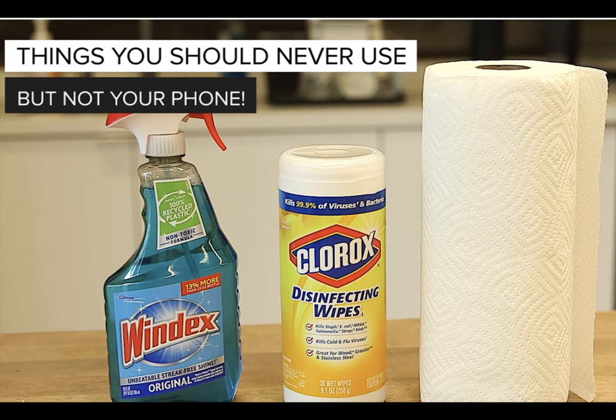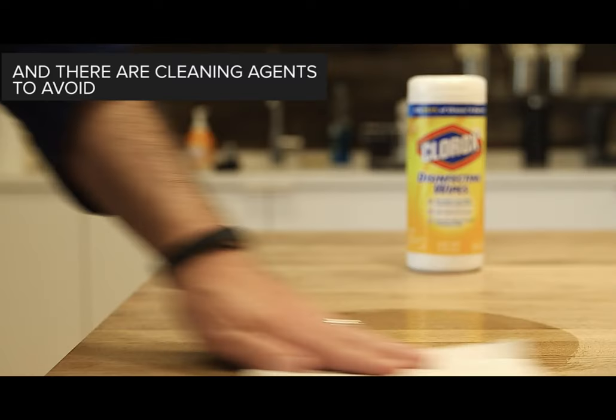Window cleaner: you can clean your mirrors and windows with window cleaner and they're squeaky clean, so window cleaner must be okay for use on your phone — wrong. Some phones, such as iPhones, have a protective oleophobic coating that resists water and oil, and it can wear out over time. Using harsh cleaners will strip that coating off and leave your phone more vulnerable to scratches.